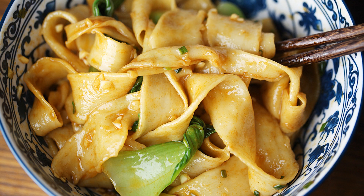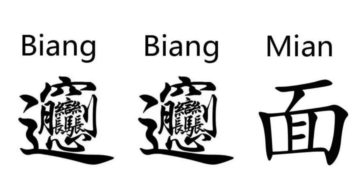Biang Biang noodles, called Biang Biang Mian, come from Shaanxi province in China and is one of the specialties there. You can see how difficult it is to write the character Biang, which is recognized as the most complex Chinese character. When making noodles, the noodles hit the work board and make a Biang Biang sound, so the name Biang Biang came into being.